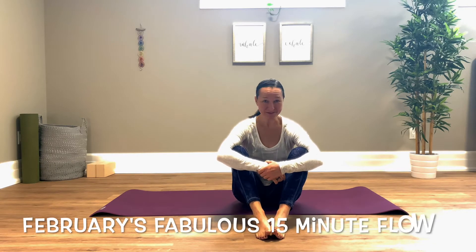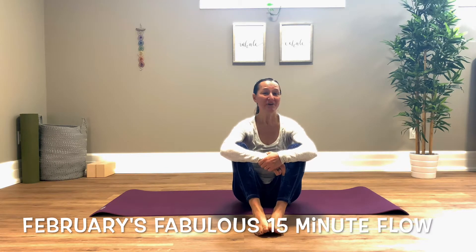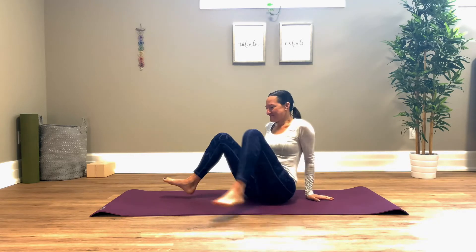Hi there everyone, welcome back. It's been a while since I've posted anything — we have a new puppy and she has been taking a lot of my time. Anyway, I'm back and this month's goal is to post some fabulous February 15-minute videos. Today's video will be a 15-minute flow meant for just lubricating the body and opening it up. If you've been a little bit tired and you don't want a heavy workout, you just want to feel like you can get your joints moving again, this is for you. Alright, let's get started.